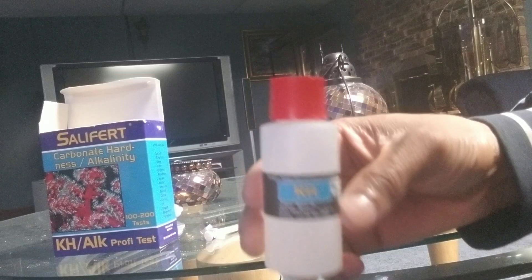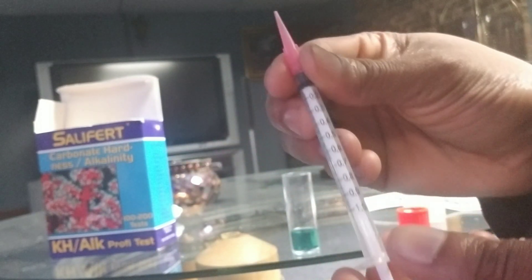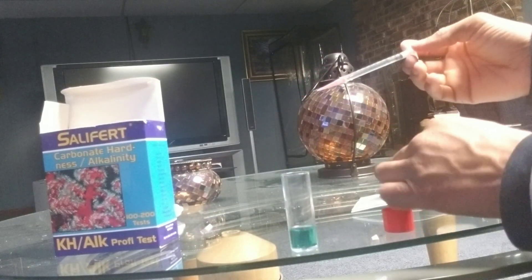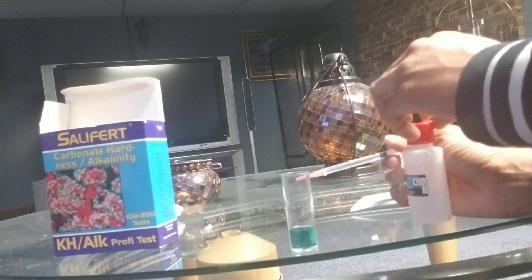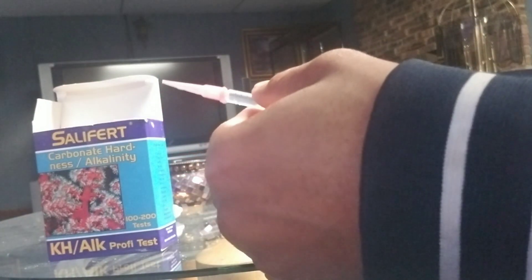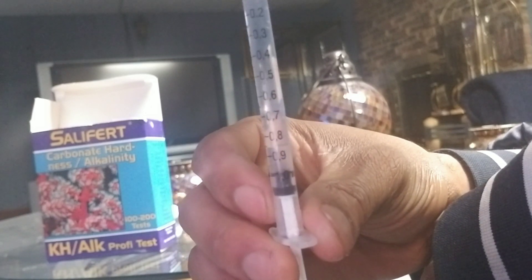Lastly, grab the KH bottle. You need to work with the syringe on this — this is very important. Draw in one milliliter of the KH bottle. You need to be exactly on the one milliliter mark on the syringe. Tap it, place it back into the box. The one milliliter mark is right there.